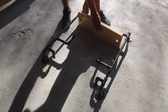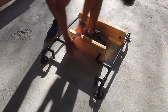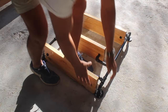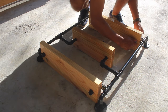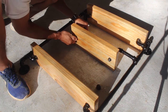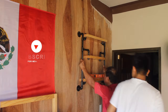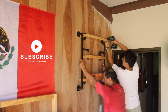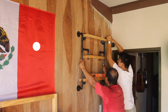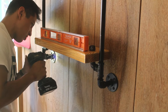Once the boards and pipe are dry we can assemble the shelf. I put the boards through the pipes and screw the pipe caps on to hold the boards in place. For installing the shelf to the wall, I screw one corner first, then get the shelf level and screw the opposite corner. Then I drill pilot holes and secure the four flanges to the wall with screws.